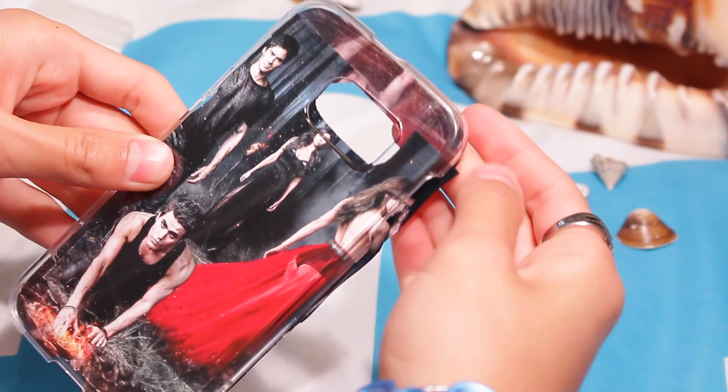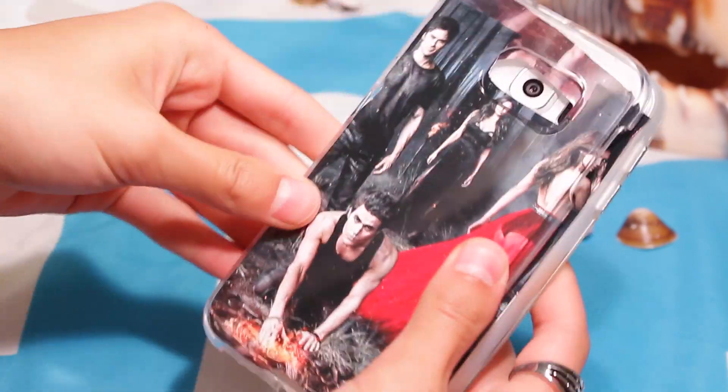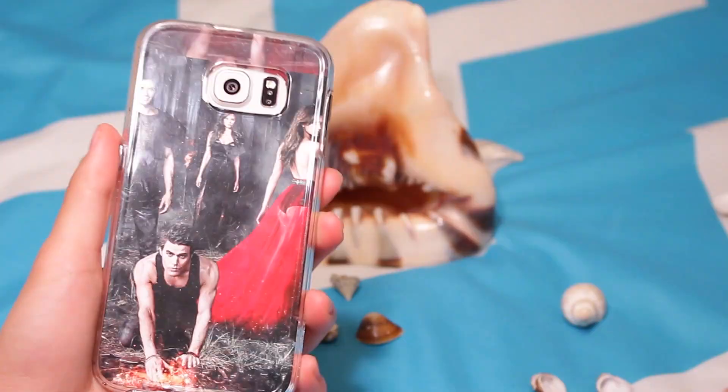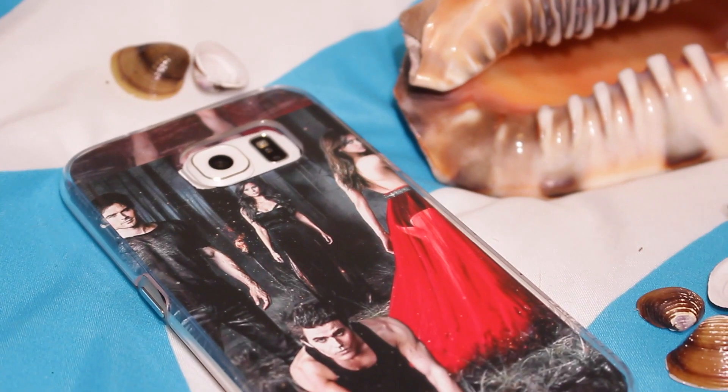You just go ahead and take a clear phone case, trace it out onto your photo paper, line it up and make sure you get it to how you want, then cut it out with an X-Acto knife or some scissors. Then you guys just pop it into your case. I ended up having to cut another smaller piece at the bottom since I wanted everyone to fit — Elena, Damon, Stefan, and Catherine. And that's how you make it!